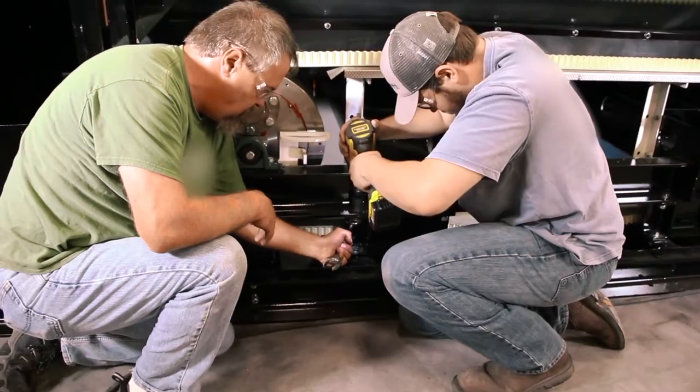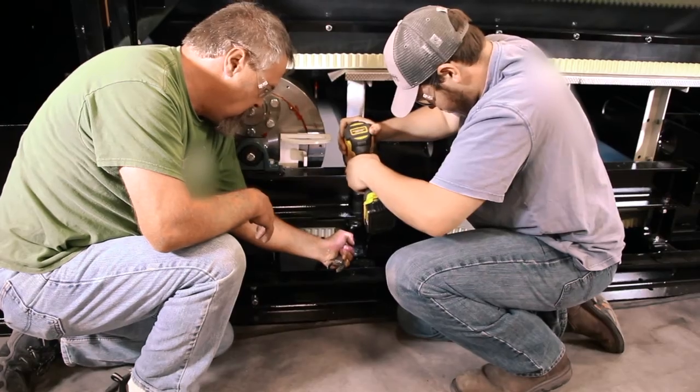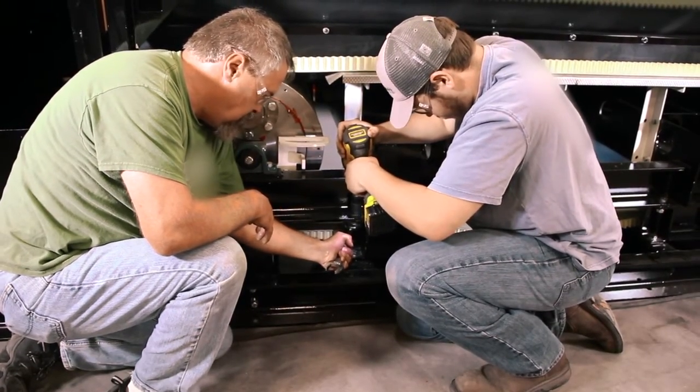Install and tighten the three supports under the frame. Tensioning the belt is accomplished by tightening all the bolts that were removed. You will be able to reduce the bottom sag to be one and a half to three inches.